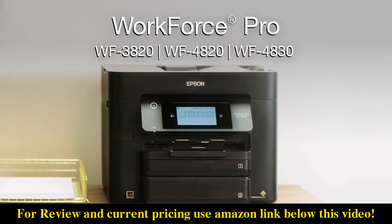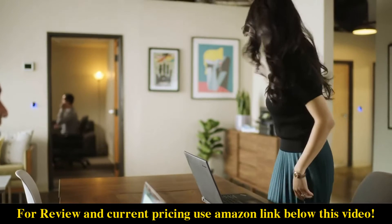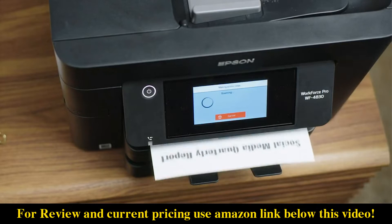Introducing Epson's Workforce Pro Printers — high-speed, high-volume, all-in-one wireless printers that print, copy, scan, and fax.